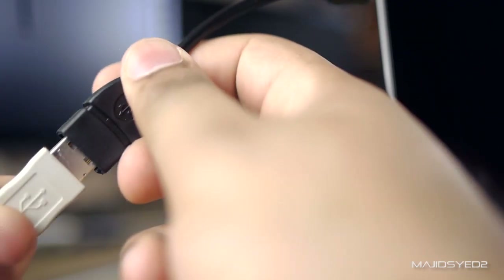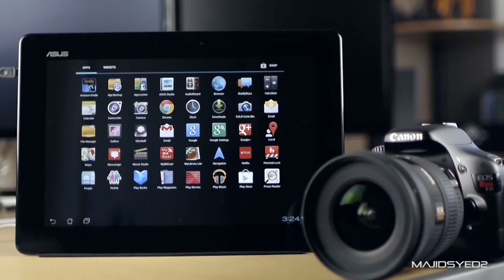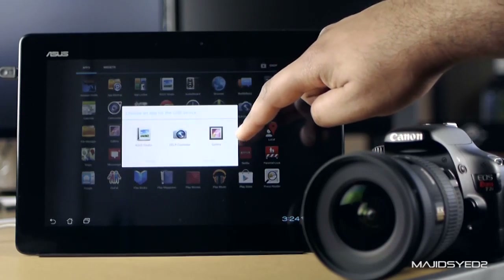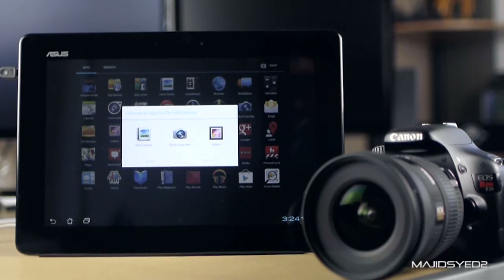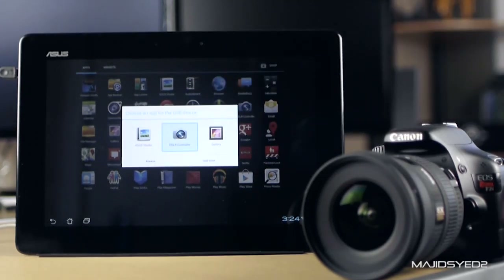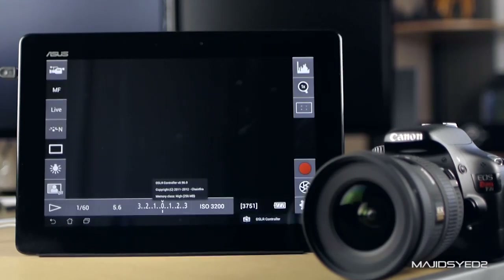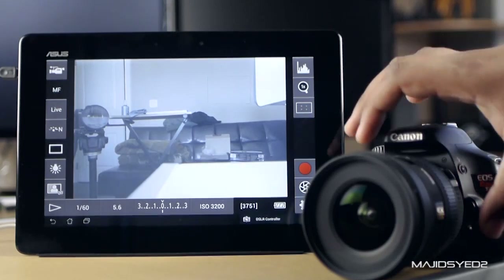Once you have all these things, go ahead and connect the camera using the USB connection and the OTG cable. Once you turn on your camera, you'll see a message pop up on your screen asking you what to do, and you'll see the DSLR Controller app icon right there. Tap on that and then tap on 'Always,' and there you'll see the app pop up with whatever your camera is shooting.